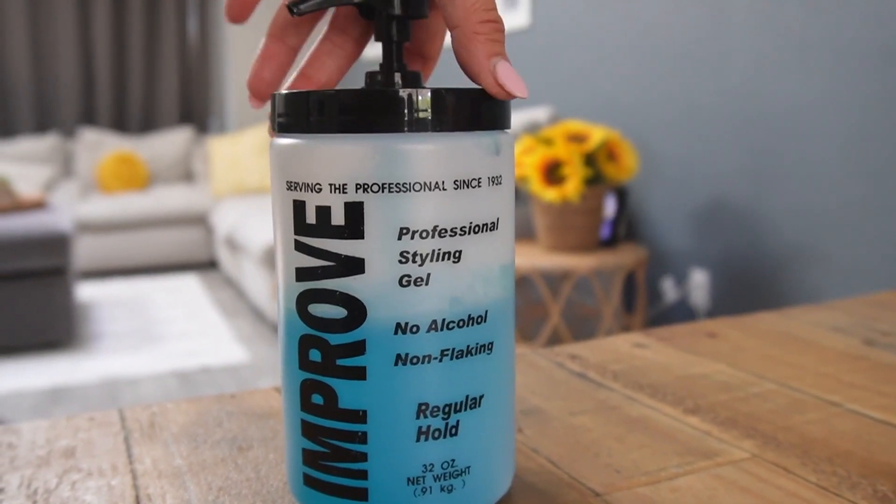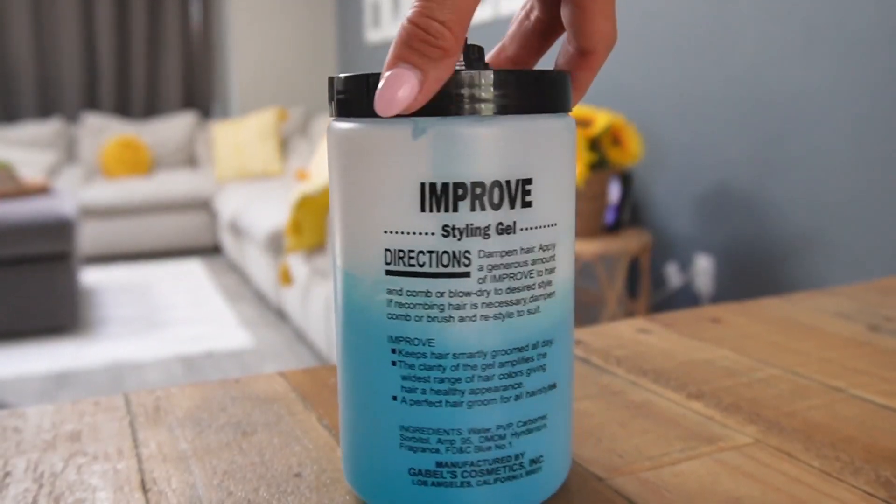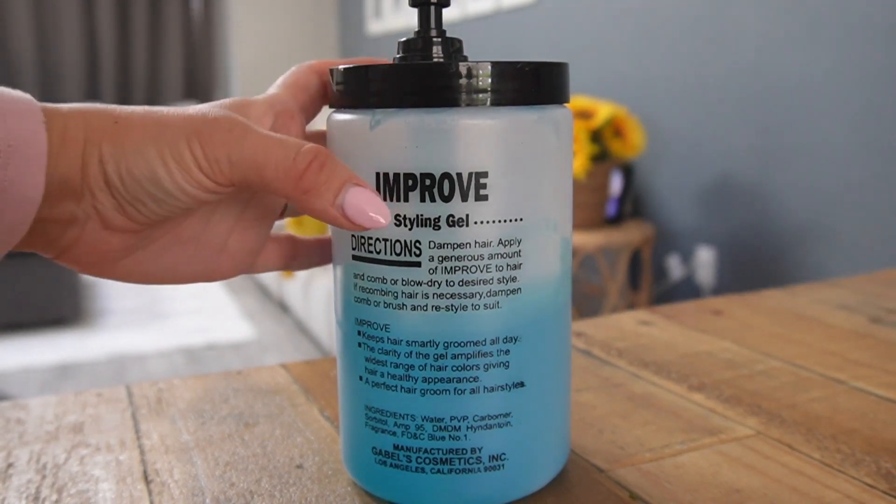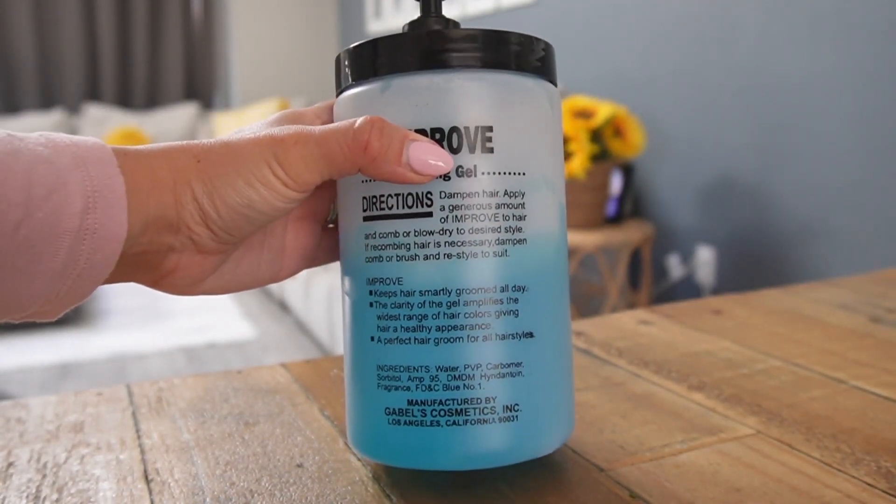When you run out of gel, you know what you can do? You can wash the container and do something with it. I'm that type of person who likes to reuse containers.